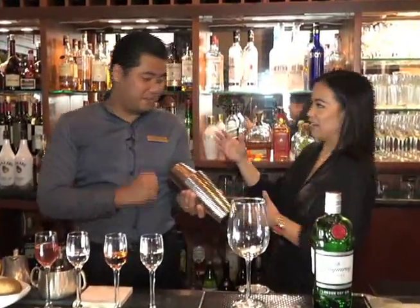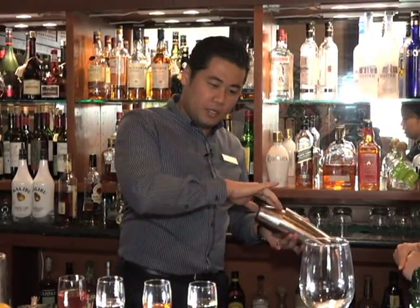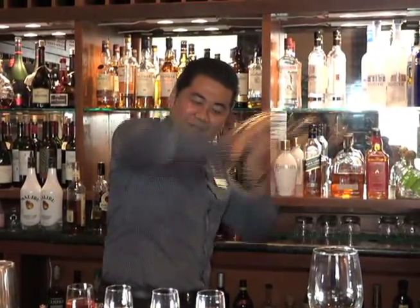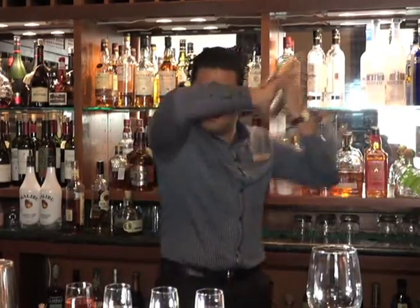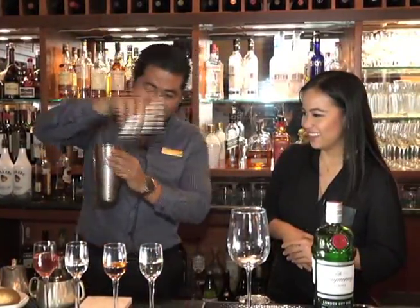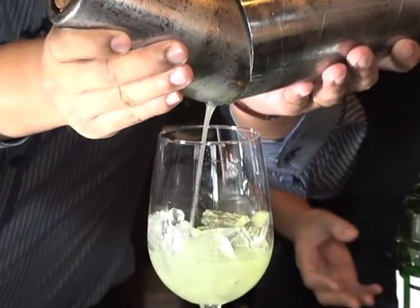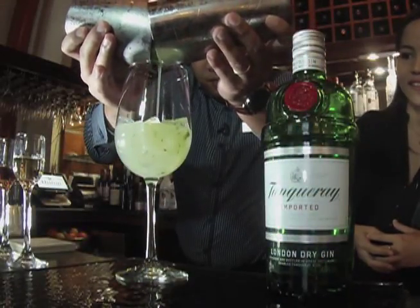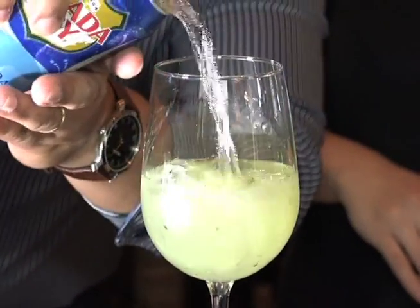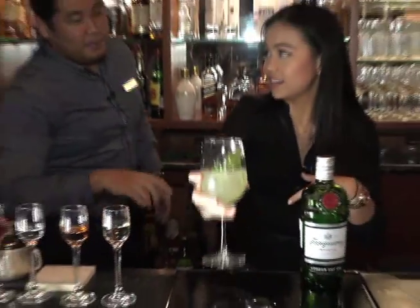We're going to have Brian shake it because he has superb shaking skills. You want to shake it for only 10 seconds — you don't want to bruise the ice. Now this is the part that takes skill because you're trying to strain it and keep the ice from coming in. It's a very pretty drink already, and you can smell all the fresh ingredients. Just add a little bit of club soda.